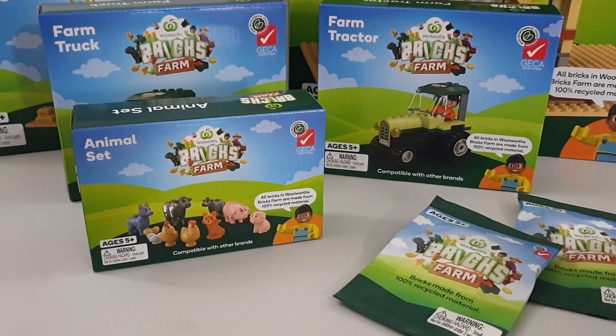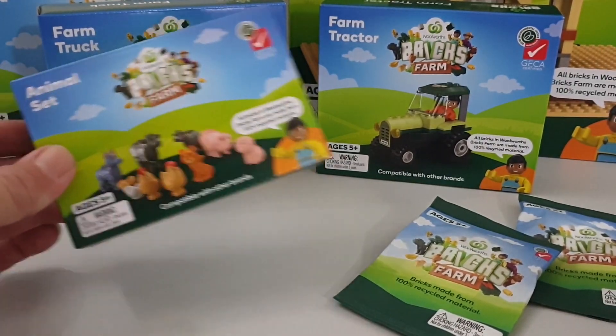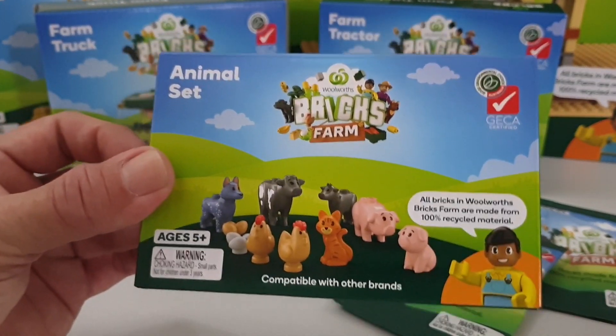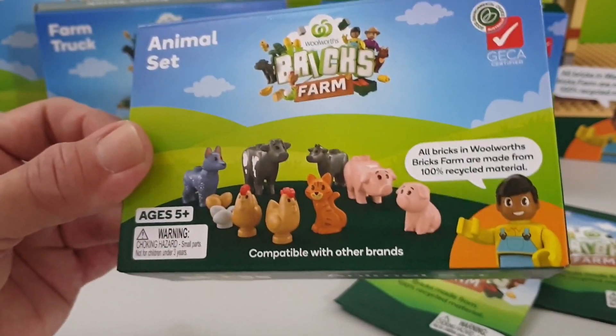G'day everyone and welcome to episode 2 of the Woolies Bricks Farm sets. Today I went to my local Woolies and found the animal set, so today we're gonna look at that. Let's get into it.